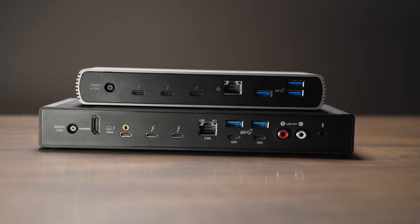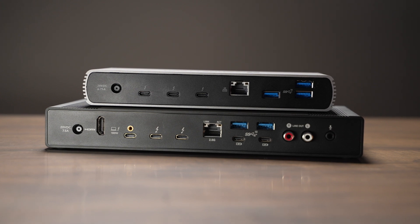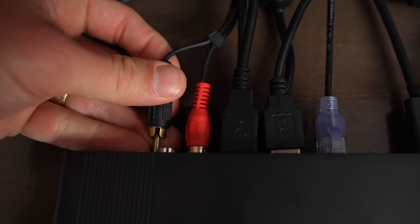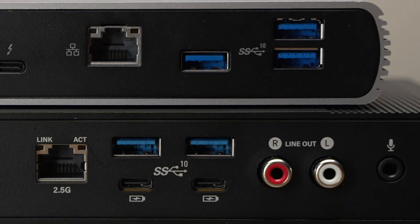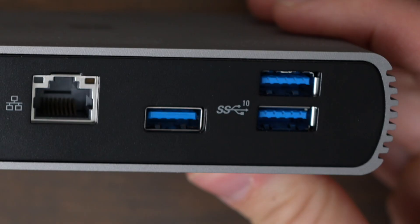The Echo 11 also has a power button on the front while the Echo 20 has no power button. The Echo 11 has no HDMI port while the Echo 20 does have an HDMI port. The Echo 11 has three Thunderbolt ports on the back while the Echo 20 only has two Thunderbolt ports plus the one that you actually plug your computer into. You also get a 2.5 gigabit ethernet jack on the Echo 20 where the Echo 11 is capped out at one gigabit. On the Echo 20 you get RCA outs and you also get a dedicated mic input. On both docks you do get a headset input on the front, but the Echo 20 gives you that additional audio connectivity with the RCA and microphone jacks. The Echo 20 has four USB ports on the back and the Echo 11 only has three, and I really appreciate that on the Echo 20 you get two USB-A and two USB-C, all supporting seven and a half watts of power. On the back of the Echo 11 they're all just USB Type-A ports and they don't support the faster seven and a half watts of charging.